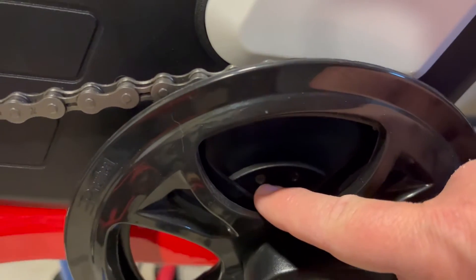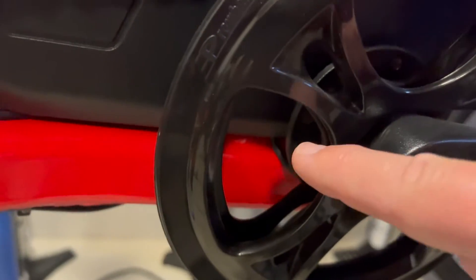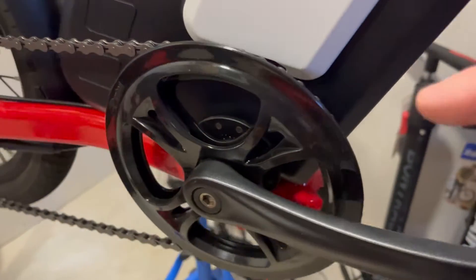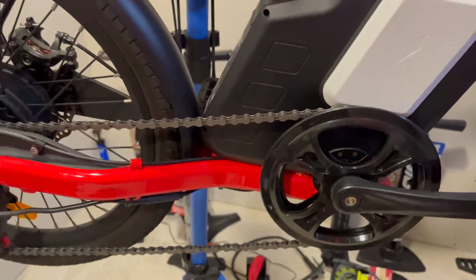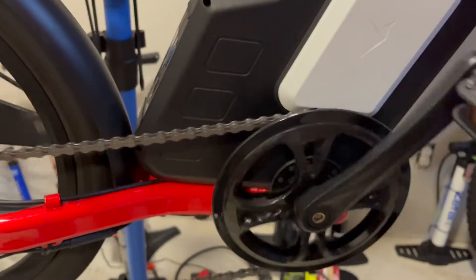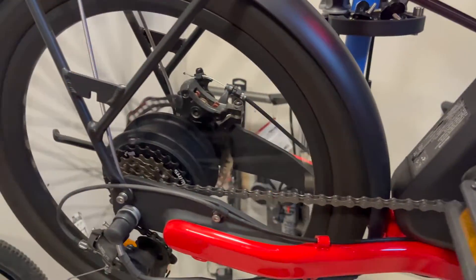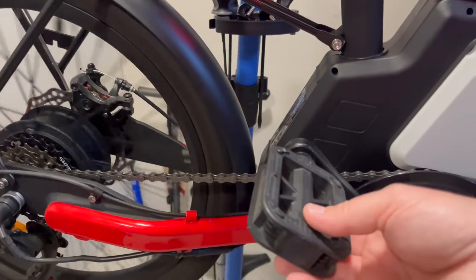In this case, you can actually see the cadence sensor — see the magnets on it right there. That's the cadence sensor. Normally they're a very small unit on the other side, but every now and then you'll see these exposed cadence sensors. What this cadence sensor does is sense that the pedals are moving, and it cuts the motor on and, more importantly, cuts the motor off when pedaling is stopped.